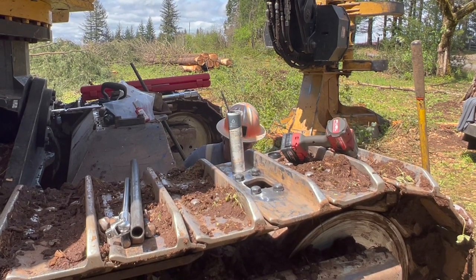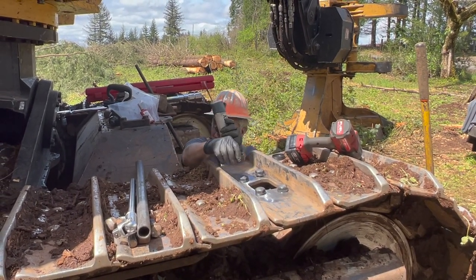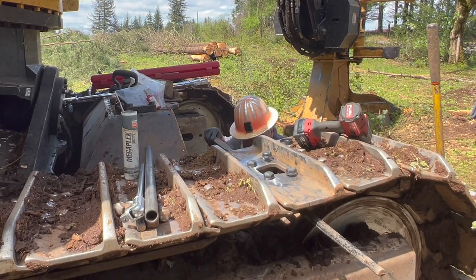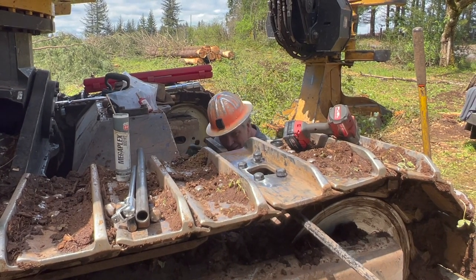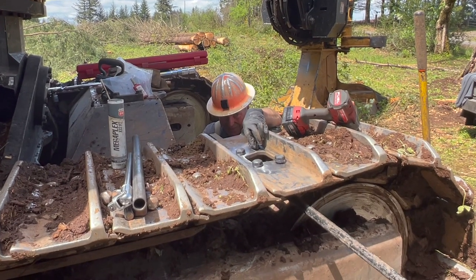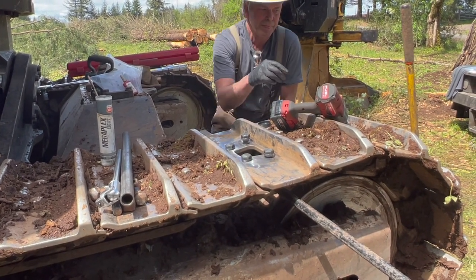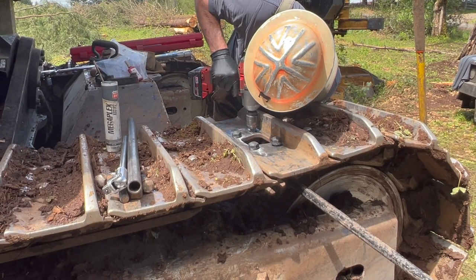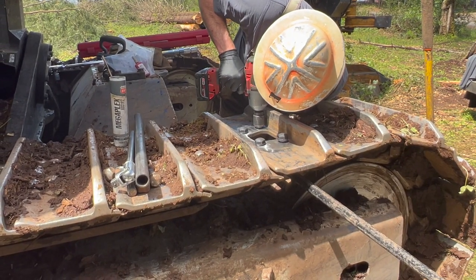I've got 500 hours on the other repaired pad now. I check them every Friday with a half-inch breaker bar and they're snug - it seems to be holding up well. I used the three-quarter gun on this and it really impressed me.